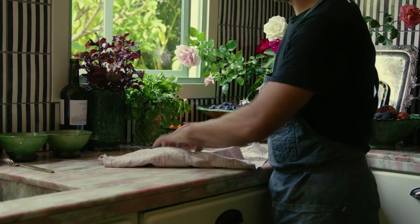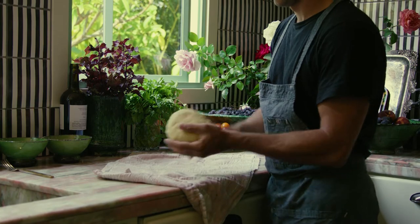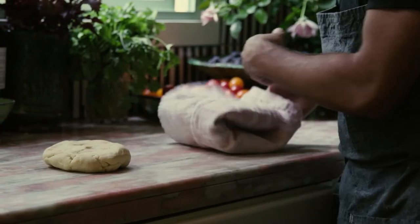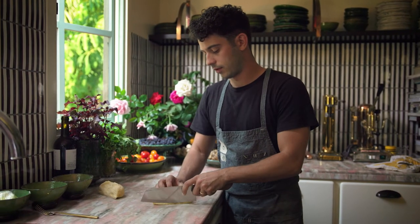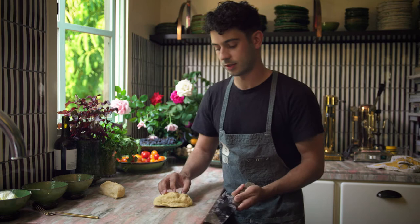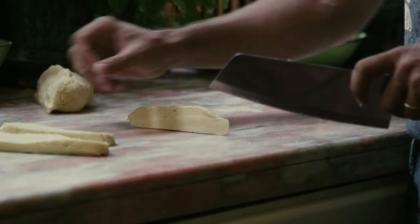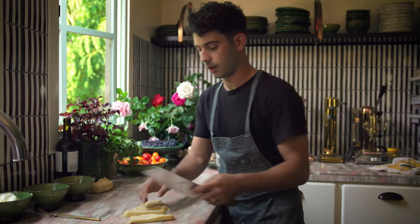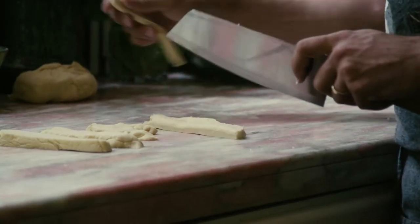After we've given this some time to rest, it should feel a little more relaxed — you can see it's a little more pliable now. So let's chop it in half and get ourselves some little sheets. I'm just cutting flat little sheets, then I'll take each of these sheets and cut them into little strips.